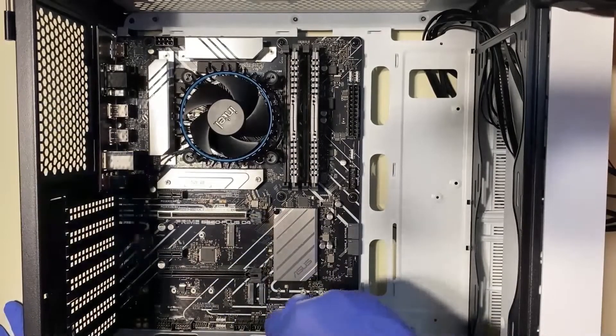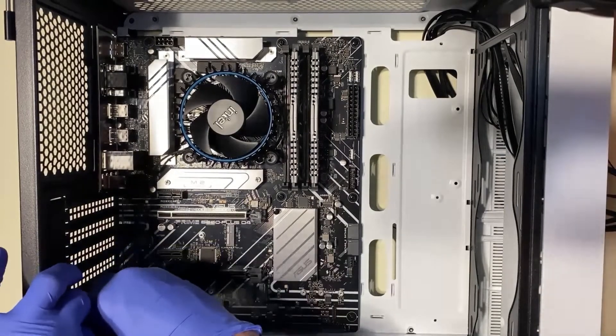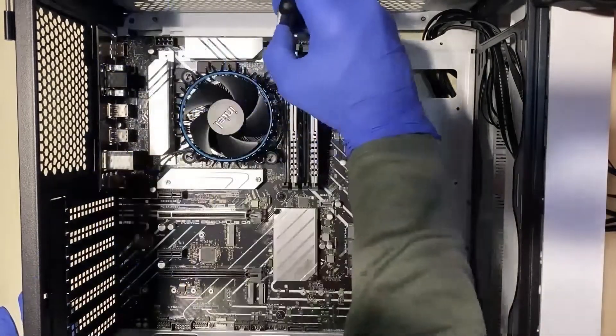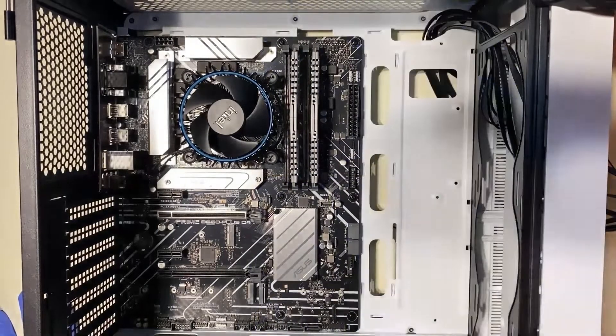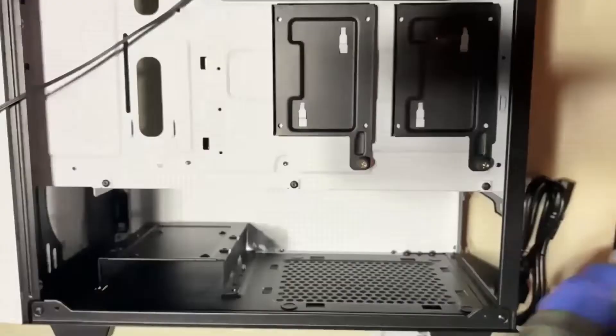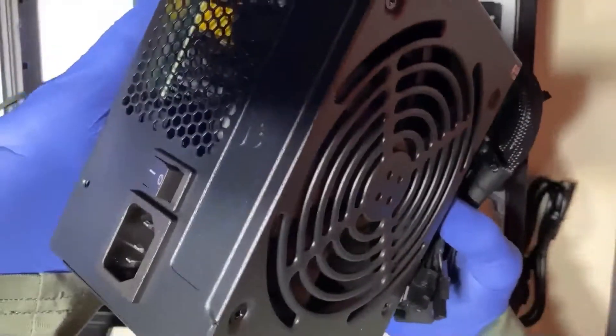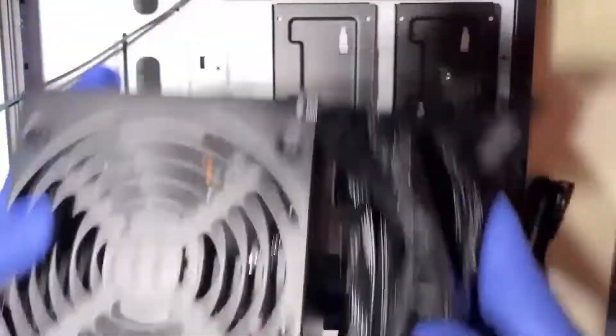I like to get all the screws started before I tighten any of them down, so none get misaligned. Then I go in order from top to bottom — or bottom to top, whatever you prefer. Just make sure you get them all. You don't have to crank them down, just get them nice and snug.